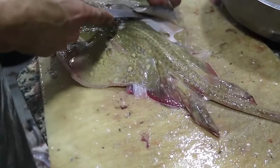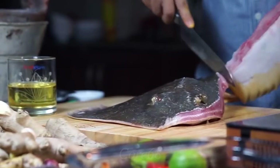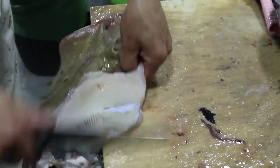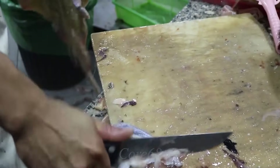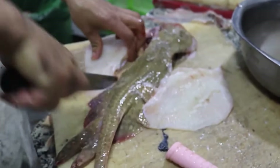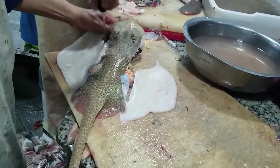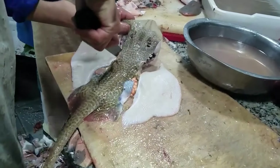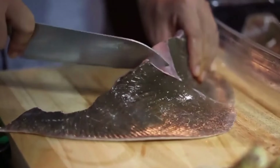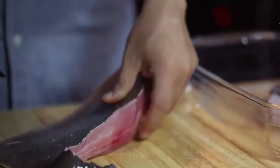Stingray has no bones, so preparing it is quite simple. Buy fresh stingray, wash it, and cut it into medium-sized fish pieces. You can leave the skin on the fillets so the fish absorbs the seasoning more easily. Next, sprinkle a little salt on the fish and let it rest for a while to prepare it to your liking.